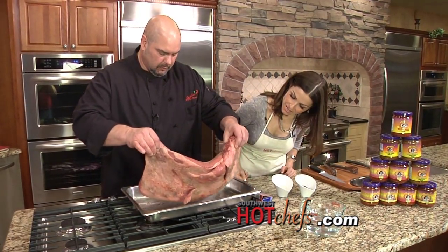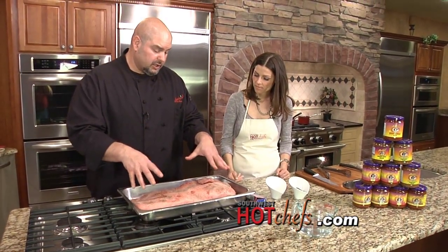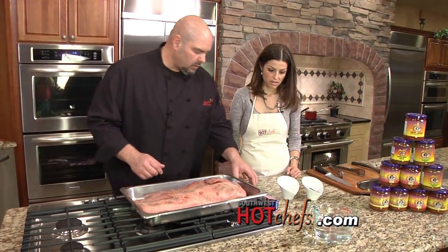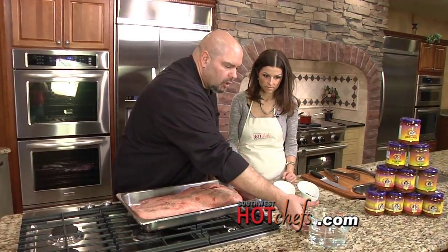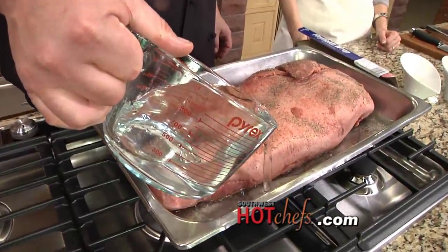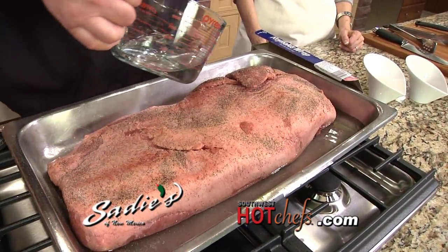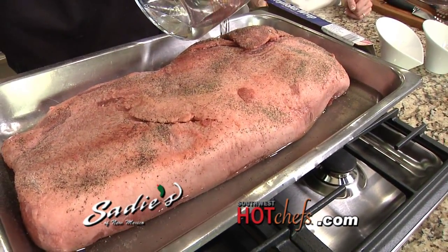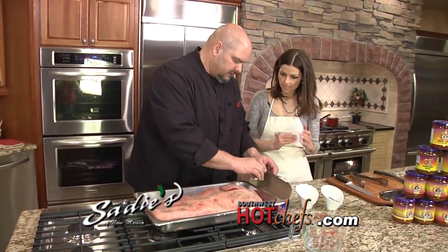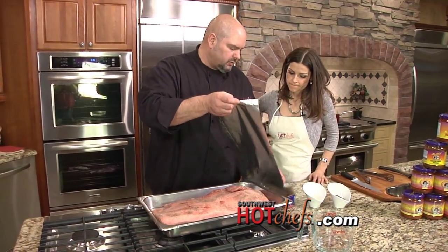You always want to cook the brisket with the fat cap up, so that as it cooks, the fat melts and renders down into the meat. We're also going to add some water — it adds a little bit of moisture and a little bit of steam. You can see in the recipe on SouthwestHotChefs.com that you want to bring the water about halfway up the side of the brisket. We've preheated our oven to 360 degrees.